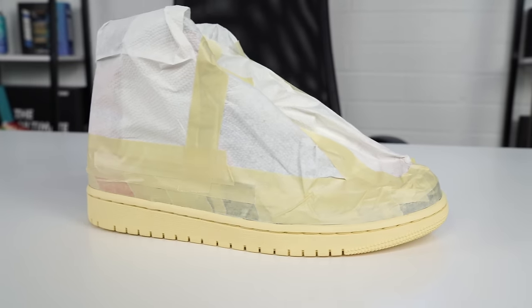All right guys, that's going to wrap it up on this custom — that's how you fix Jordan Brand's mistake by covering up these ugly uppers with tape and paper towels. Just kidding, we still gotta finish up this custom.